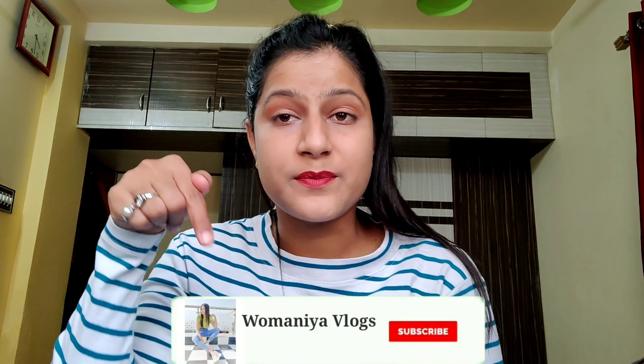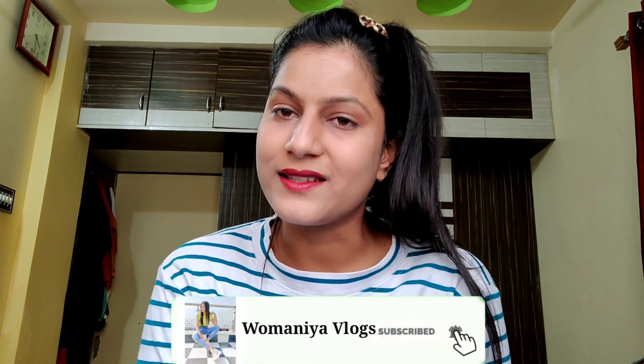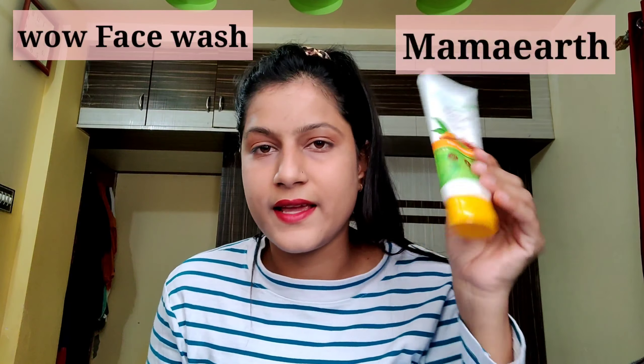Hey guys, welcome or welcome back to my YouTube channel. If you are new, hi, my name is Raveena. If you are visiting for the first time, please subscribe to my channel below and hit the bell icon so you will never miss an update. I am going to review these three face washes which are from Wow Skin Science and Mama Earth. Let's get into the video.